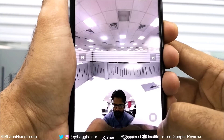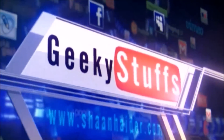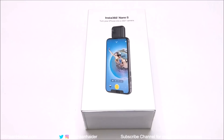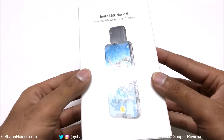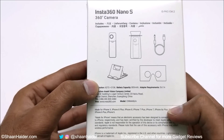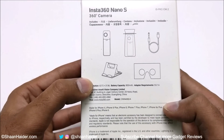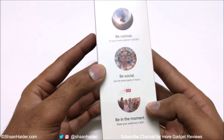So now let's start. The Insta360 Nano S comes in a nice small, beautiful retail box. On the retail box you will find some highlighted feature aspects, mention of the contents inside, a list of iPhones that are compatible with this device, and some highlighted features and specs.